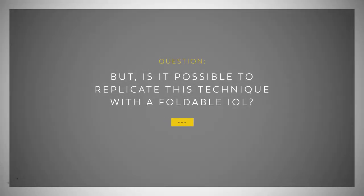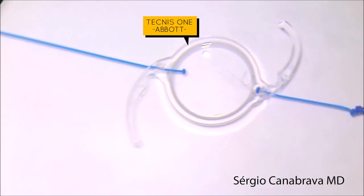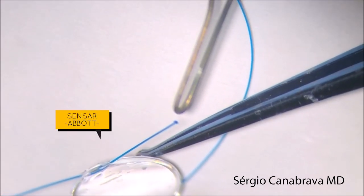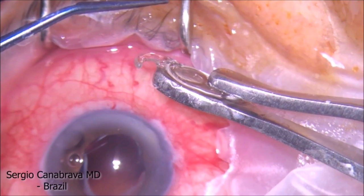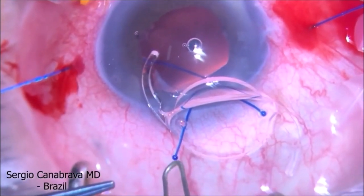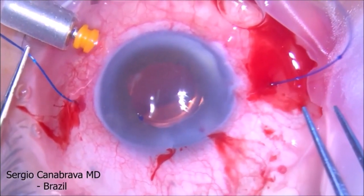But is it possible to replicate this technique with a foldable IOL? We tried out in different ways, punching a hole in the IOL in both horizontal and vertical axis. We even produced a tool to punch the holes in the IOLs. However, our tests punching the holes in the IOLs were not 100% efficient, therefore we did not recommend it.